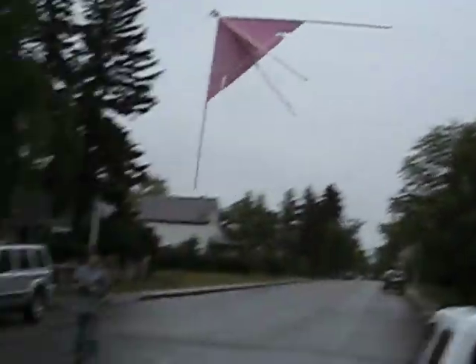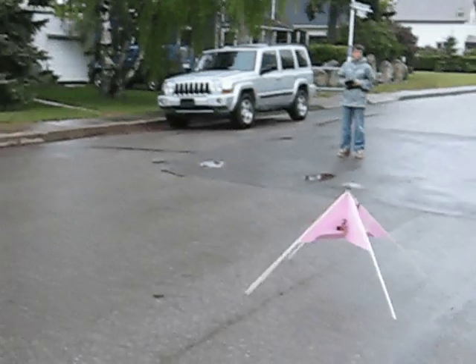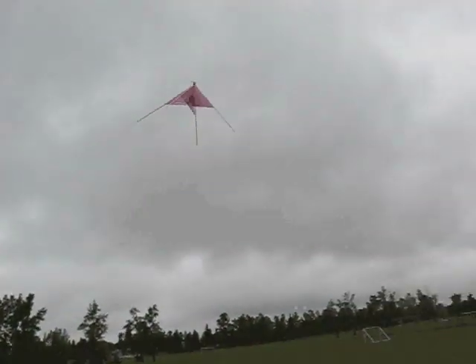The only difficulties I had were on vertical descent — it was kind of hard to keep it going straight down. Once I got the vertical takeoff working really well, I went out and tried it at a park.